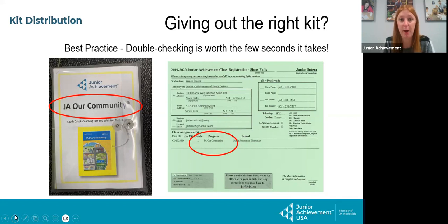Please double-check that the name on the registration form, the JA community, and the program name on the material all match. If they get the wrong kit, it can have lasting effects — we'd have to trade kits, or maybe next year the students might get the same program. If they are team teaching, it will say so right next to the school name. Any team teachers — put both registration forms together inside one kit.